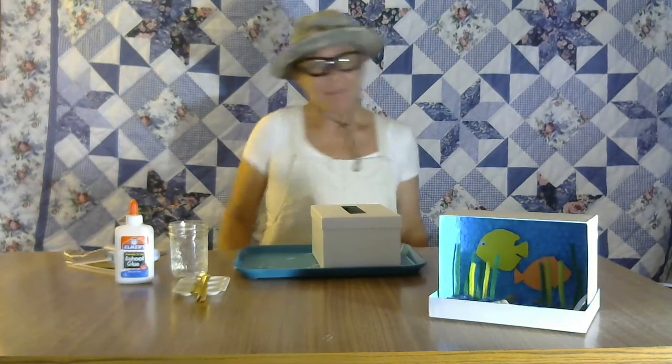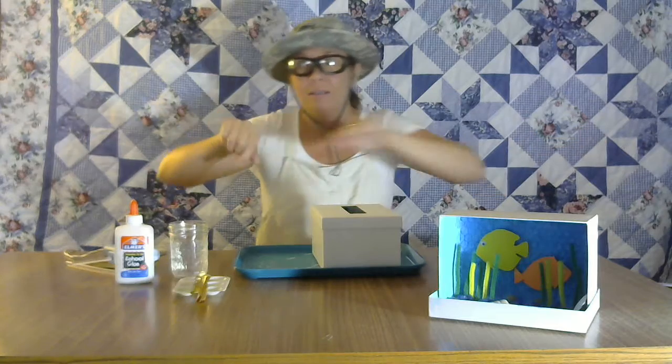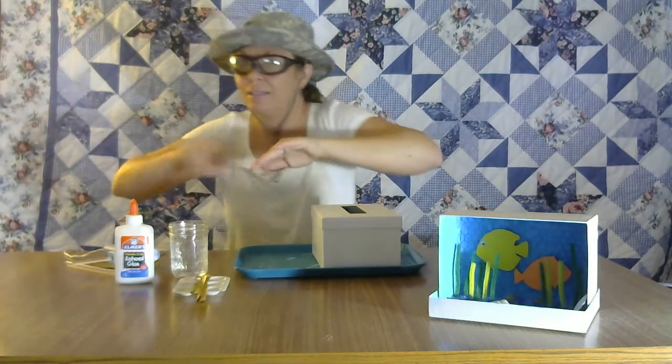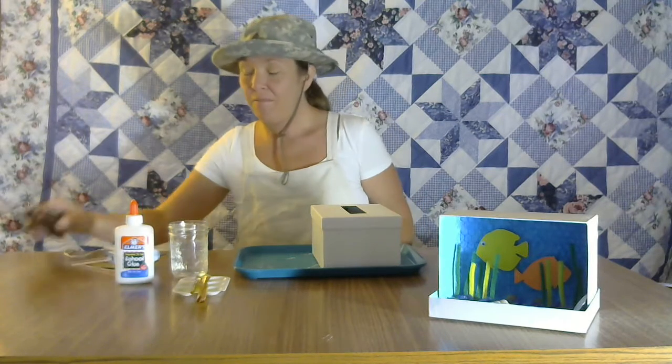Hi everybody, Miss Amanda here! I got my goggles on because I'm swimming. Can you hear the underwater sound? Today we are going to dive into our imaginations with our very own aquarium.